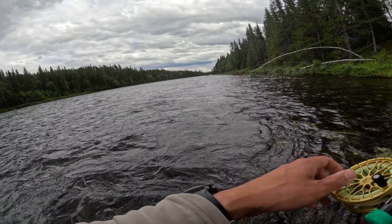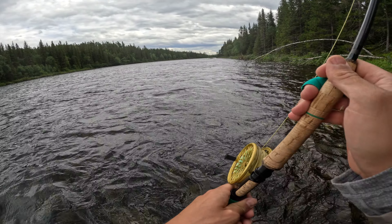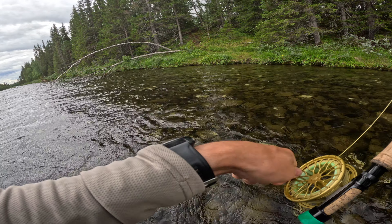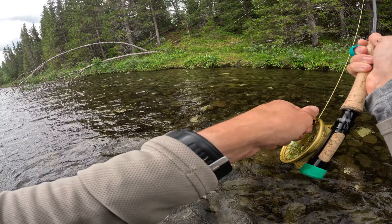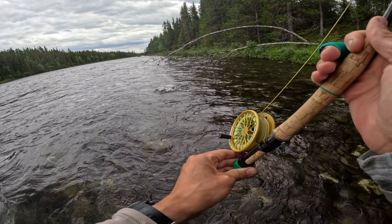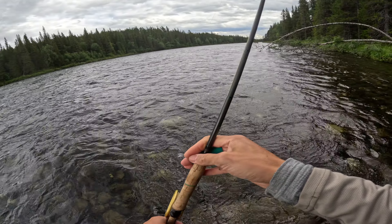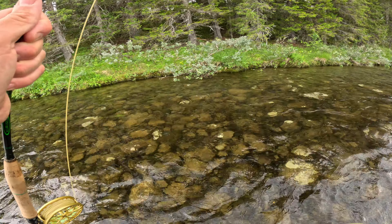There we go — that's a brown trout! Crazy jumps it did in the beginning. That is definitely a brownie. Maybe I gave it the wrong idea to go into the branches down below, so let me take it a little bit upstream instead.